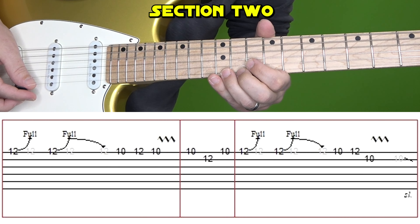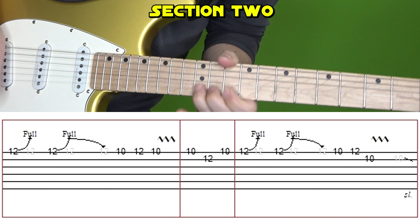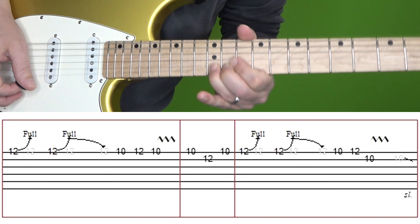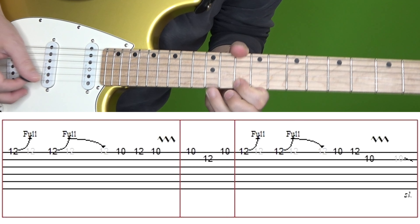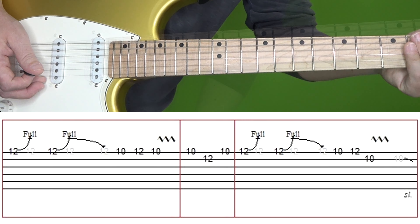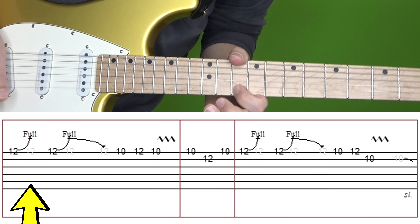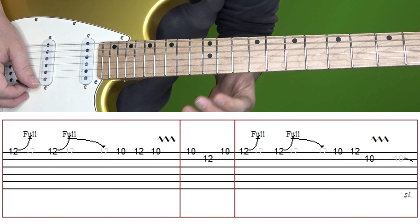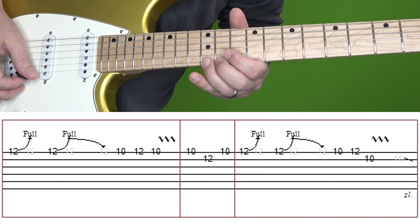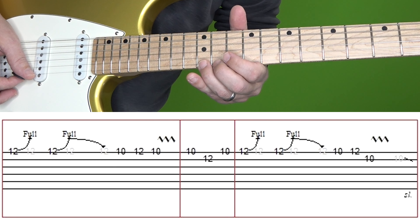Let's move to section two. Here's section two at normal and then slow speed. We're going to break this one up into three boxes and the first one goes like this. We start at the 12th fret of the high E, bend it up a full step. Then we have another bend at the 12th fret of the high E, but this time you're going to come down from it and take your time going down a little bit slower than you came up.